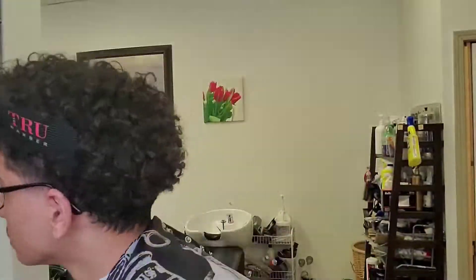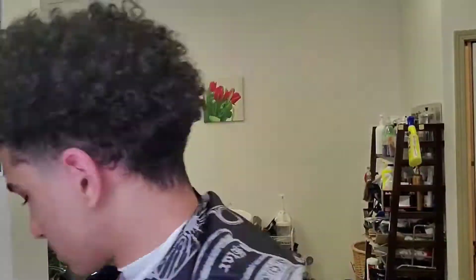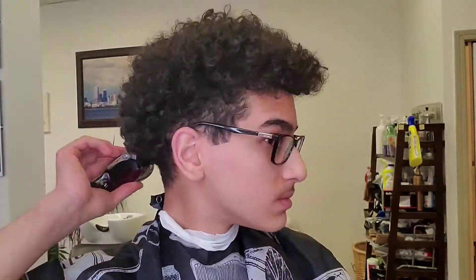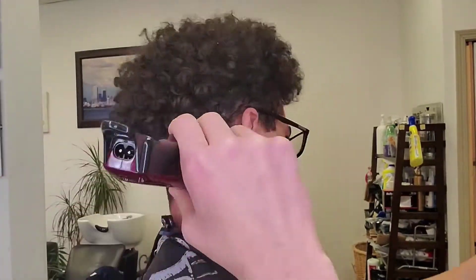As you guys can see right now, I'm still with my two guard kinda playing with it, going around the ear, so we can have a nice line up around the ear. I didn't even line myself up fully around the ear, and I didn't even do the back. But anyways, this is my number one and a half, just to blend in whatever the two guard didn't take out — just to blend in the one to the two so we can have a nice transition. The blend is pretty much done.